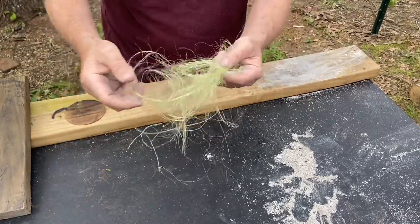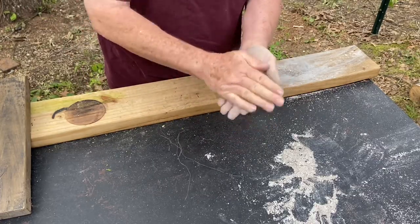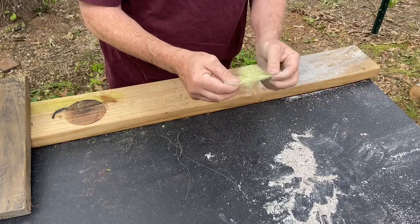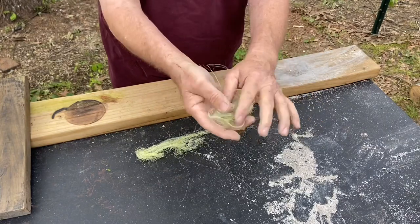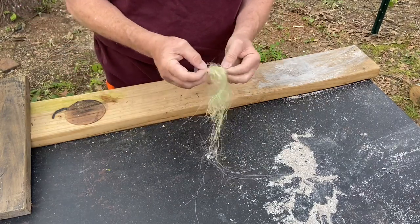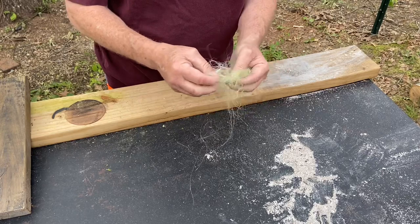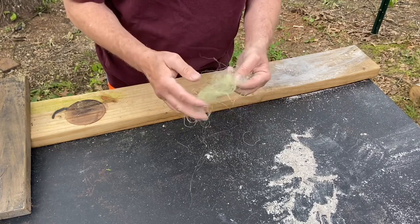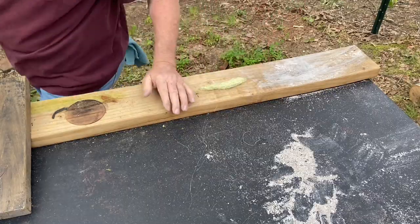When you put ashes in a coarse fiber like this, they want to sift all the way through and end up on the bottom. So you have to make sure that you get enough ash in these yucca fibers. That's going to be too much fiber, so let's take just a little bit out of there. The fibers are pretty dry — that's going to be helpful.